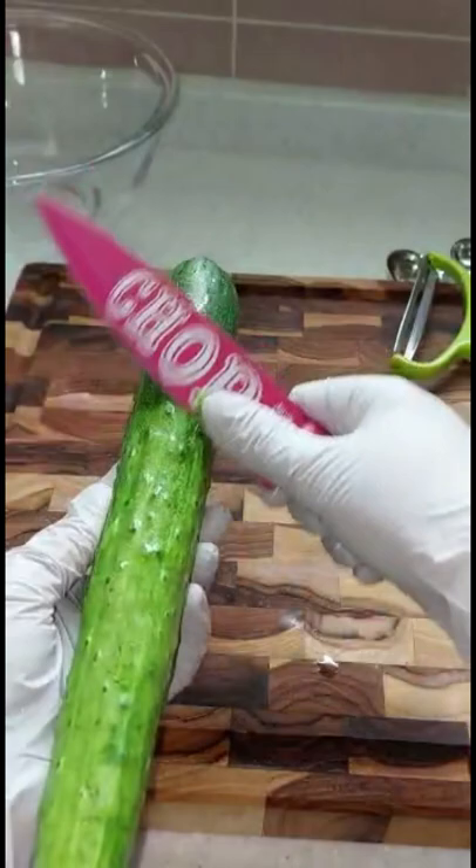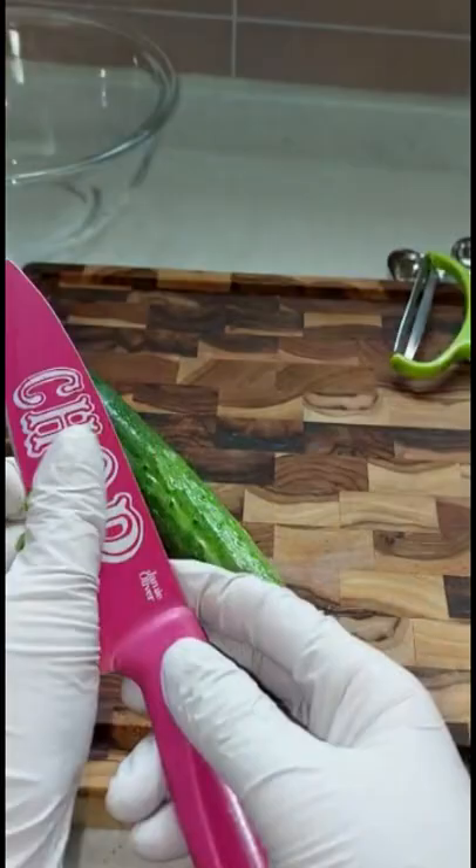Because I will use the skin for my salad, I'd like to remove the bumps. To do that, scrape them gently with a knife. Cucumbers are ready for my salad now.